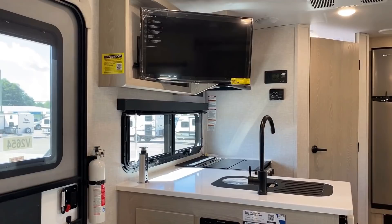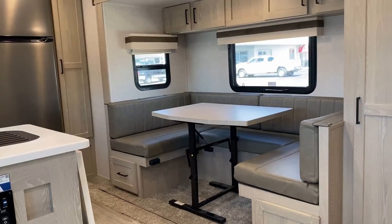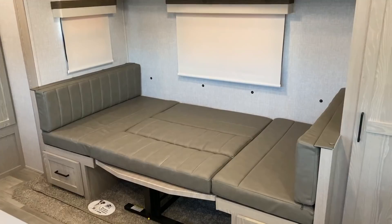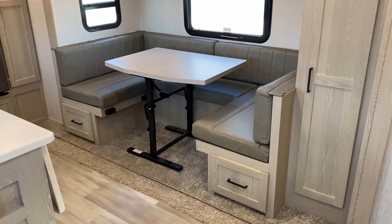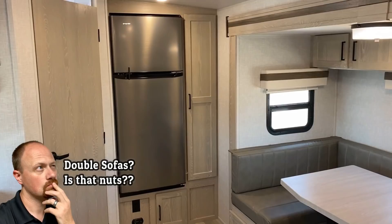Flipping around — this is what I was talking about. That TV can pivot around: you want to make it face the dining area, or face the front sofa or the bed in the evening, it can do whatever. Here's another new-for-22 feature: what used to be optional roller blinds are now just standard, so you've got the nicer blackout space there. This converts into a nice big open lounge or sleeping space if you pull the table out. Would you want this RV with a hide-a-bed or a theater seat right there instead of the dinette?